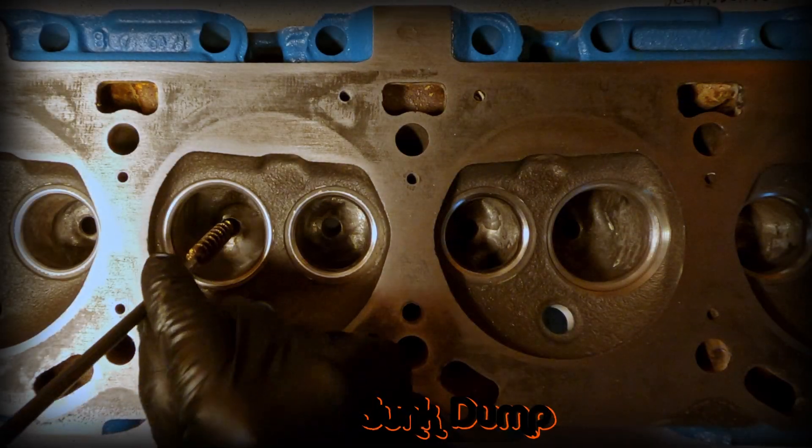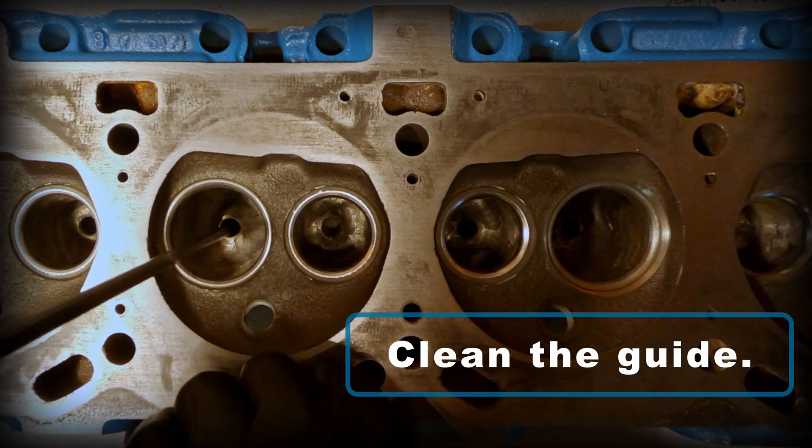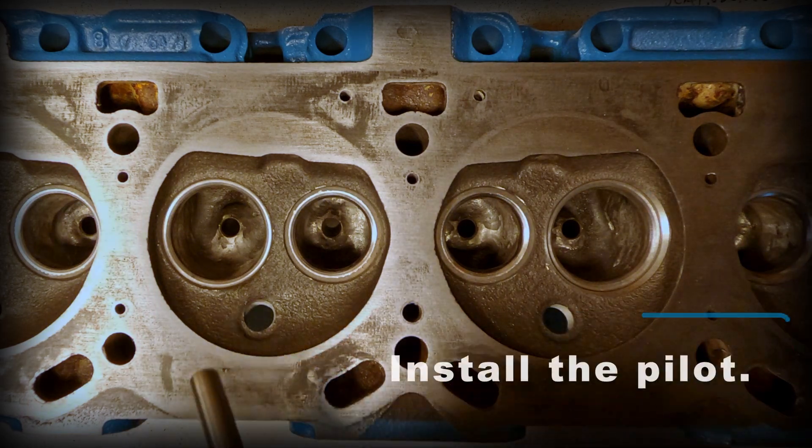Before inserting pilots you always want to clean those guides. I'm using a gun cleaning kit, but you can get a brush or anything else in there. Then you're going to go ahead and install that pilot.